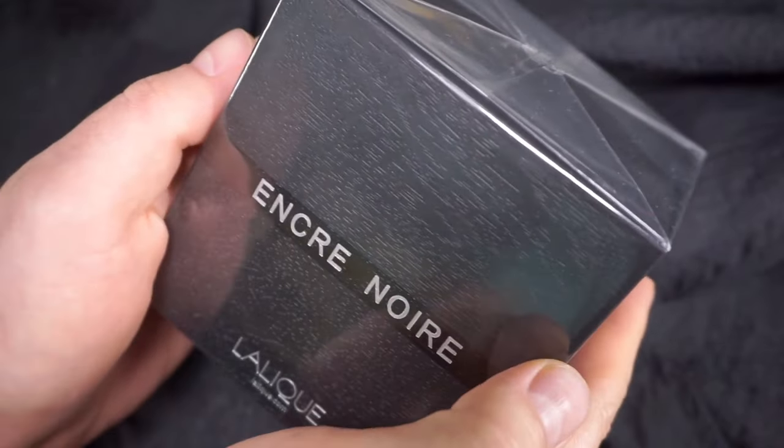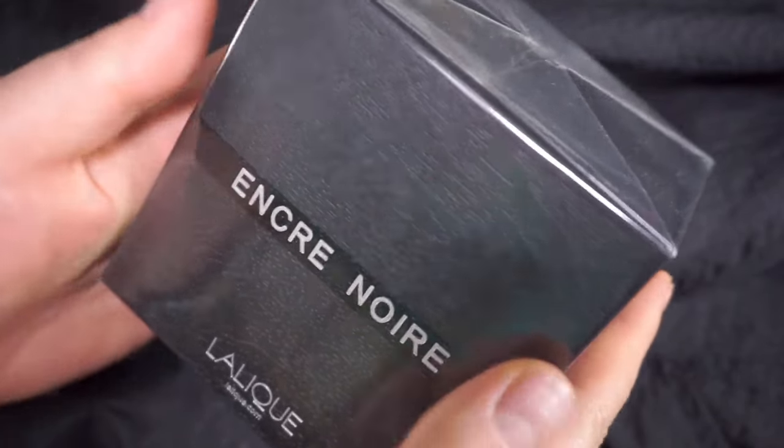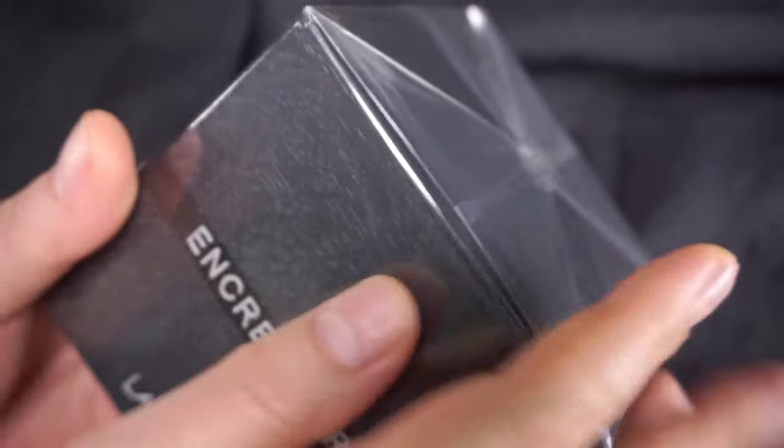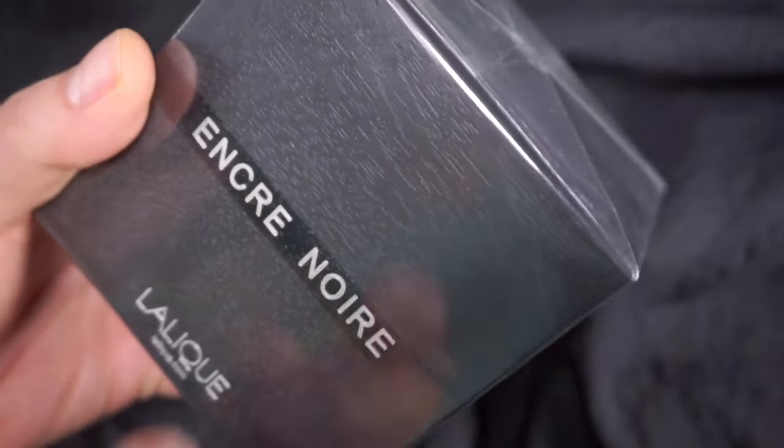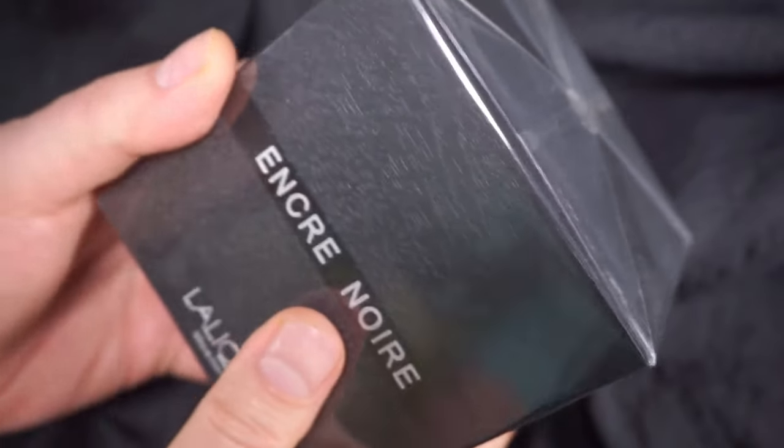Hi everybody and welcome back to the dark fashion bunker. Why is it so dark? Because we'll be reviewing something in a dark package — Encre Noir by Lalique. Now I'm going to open it, we're going to do first impressions, we're going to do the dry down. I have tried it already but let's see how this particular batch works.